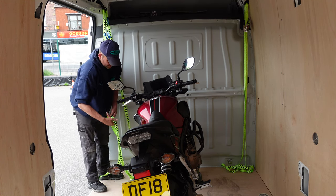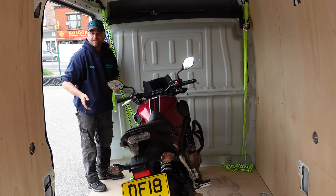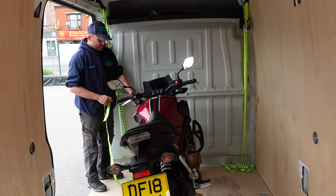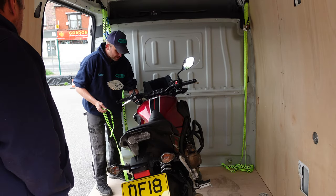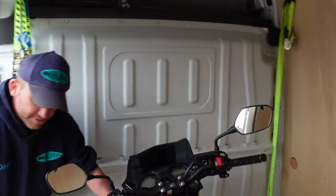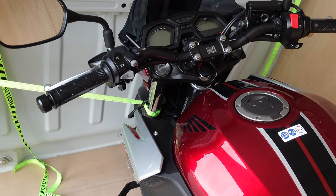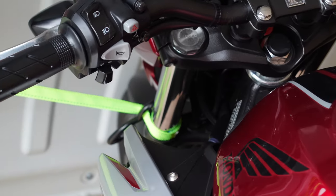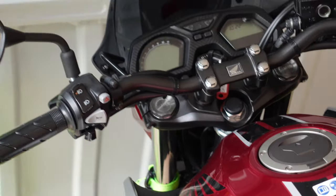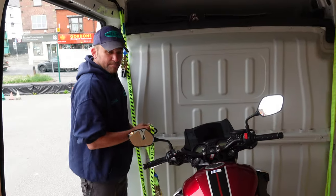We're leaving it on the side stand. That keeps the bike firm, stops the suspension compressing and moving around when going over bumps or speed bumps. What we're doing is strapping around the bottom yoke and then strapping it to the bulkhead of the van, which keeps it rigid to the bulkhead.